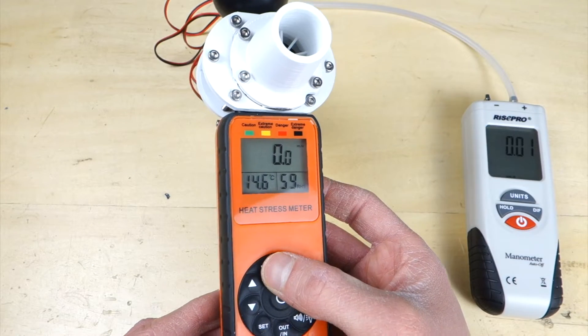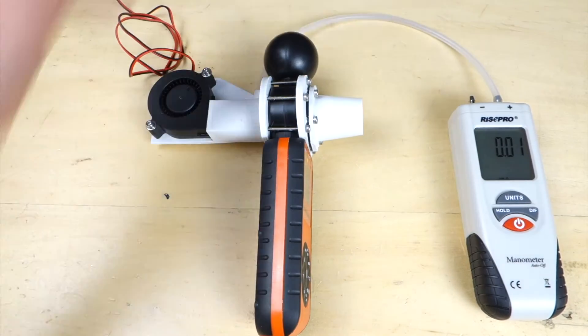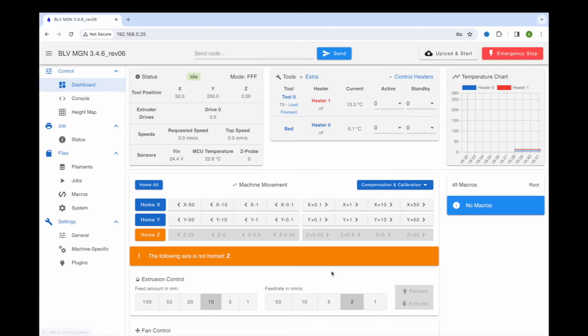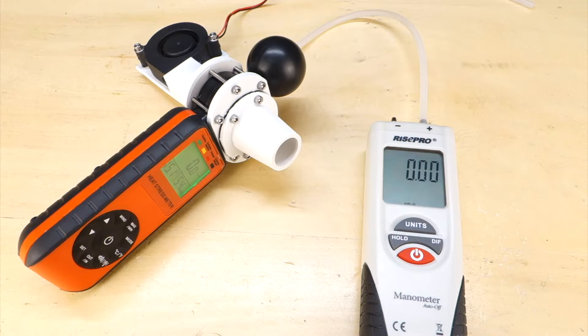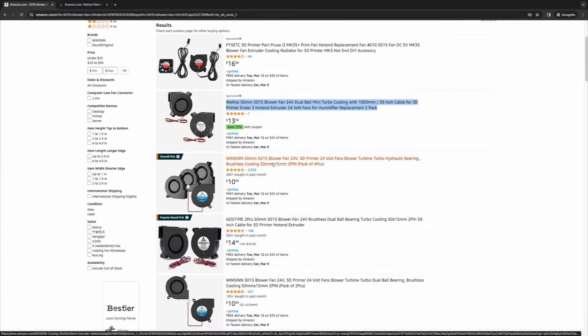On the anemometer I'll change the units to feet per minute. I'll attach the extension cable, zero out the manometer, and turn on the fan to full speed. Wow — it maxes out at about 157 feet per minute, which is about 0.6 cubic feet per minute. That's way less than my other fan, which comes out to about 4 CFM. So we definitely need a new fan — let's jump on Amazon and start looking at what we can find.